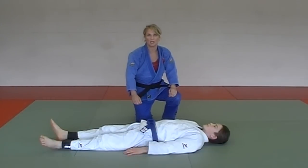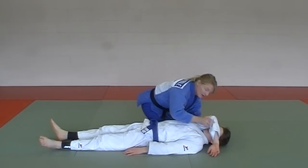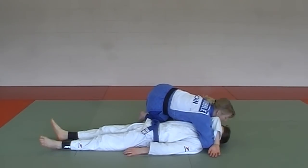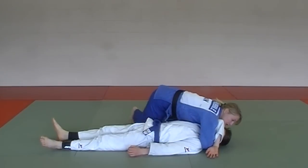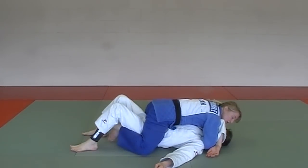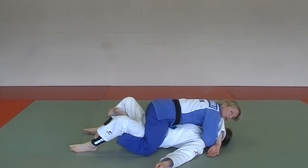Next in the Orange Belt Series hold downs is Tate Shiho Kesa Gatame. Start similar to a Kesa Gatame — arm over face, past the head. Now instead of staying here like Kesa Gatame, step over, knees come up, grapevine the knees, and hold — ear to ear. Tate Shiho Kesa Gatame.